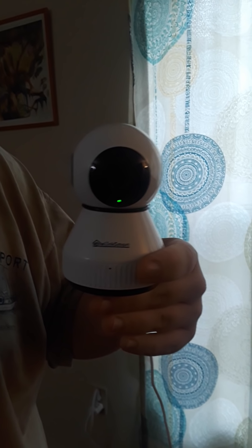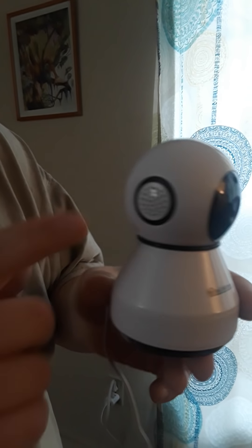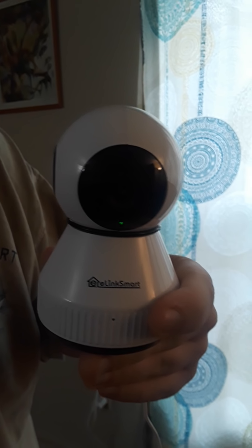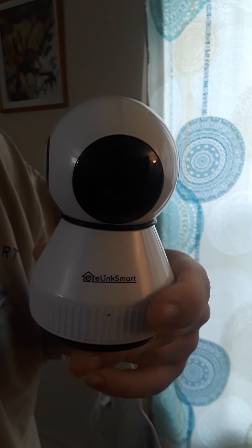Now it's going to make a couple noises. Speakers are on the side. That's to let us know that it is connected, and now it's going to talk.